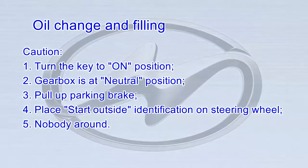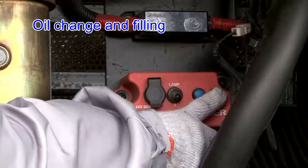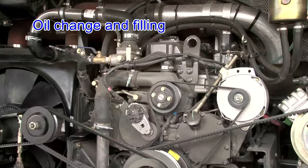Caution: 1. Turn the key to the ON position. 2. Gearbox is at neutral position. 3. Pull up the parking brake. 4. Place a 'Start Outside' identification sign on the steering wheel. 5. Ensure no personnel are around. After 10 minutes, press the Stop button to switch off the engine. Check the oil level 10 minutes after stopping the engine.